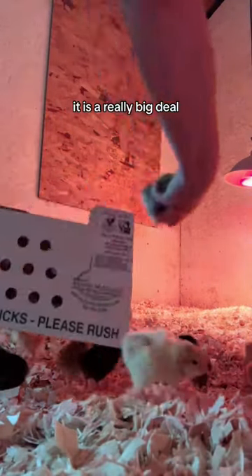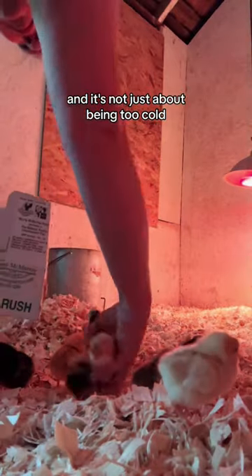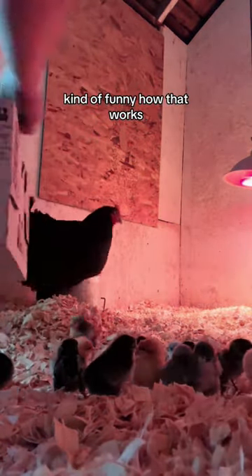So here's the thing with temperature in chicks — it is a really big deal, and it's not just about being too cold. It's also about not being too hot. Kind of funny how that works.